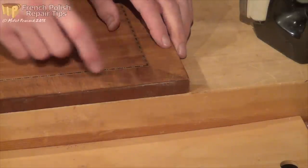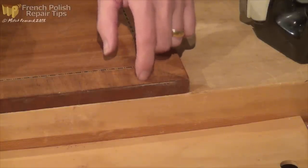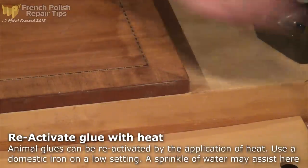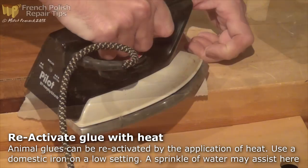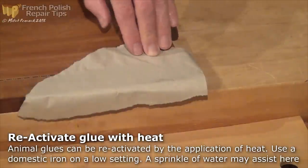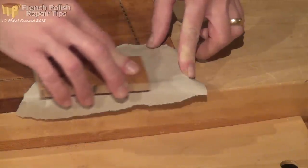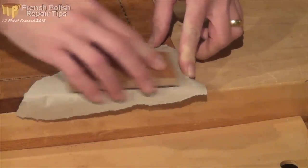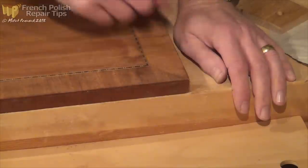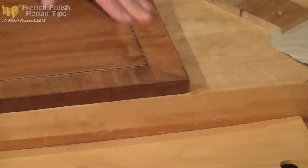If you remember, we found in this area here that the veneer was a little bit loose. I'm just going to try to re-adhere that by using a hot iron through some paper. I'm using a block of hardwood as a veneer hammer, just to press that home while hopefully the glue takes. That sounds fine now - just check for any other areas, and then we're ready to refinish.